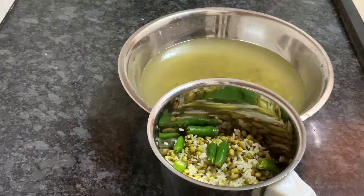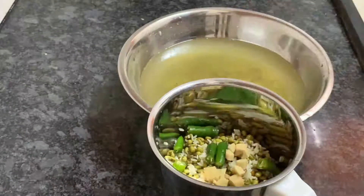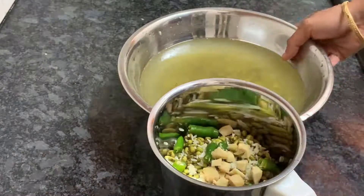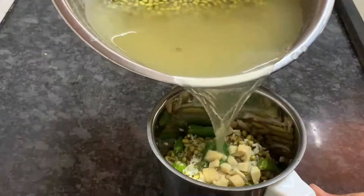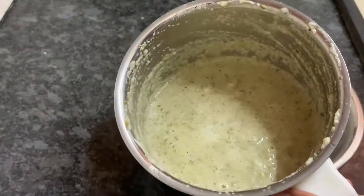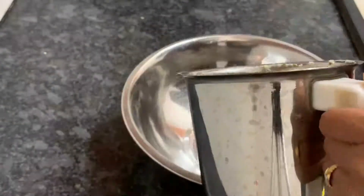I will add a small piece in the middle of it. I will add a little bit. I will add a little bit of consistency. Now I will add a mix.